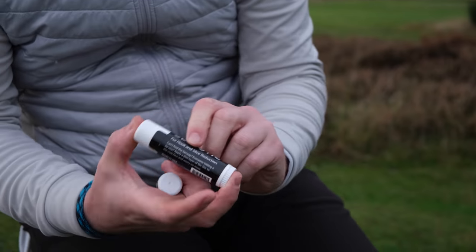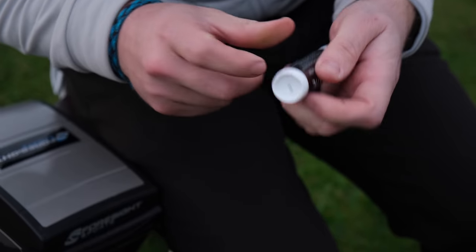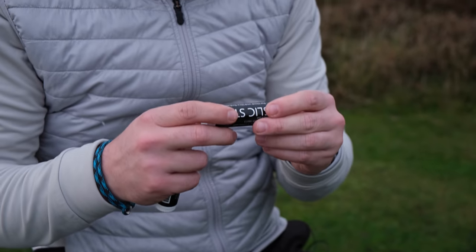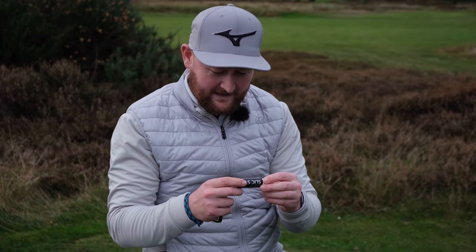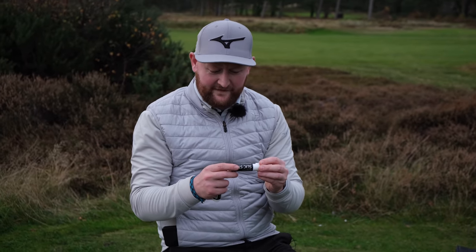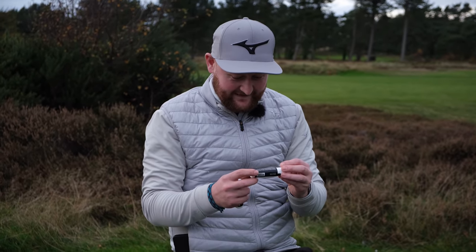Slick stick for hook and slice reduction. Let me just read this to you. Can't find the fairway? Everyone hitting it by you? Apply a thin layer of slick stick to the club face and worry no more. Stress-free golf with the slick stick.